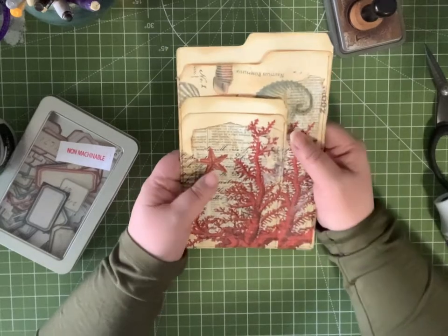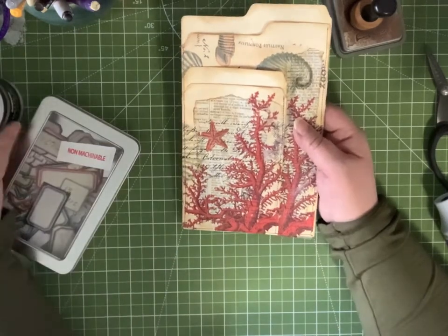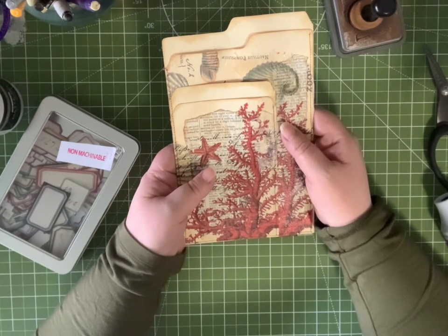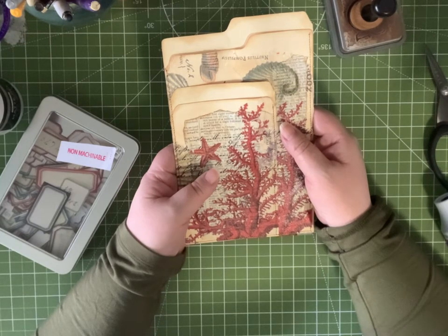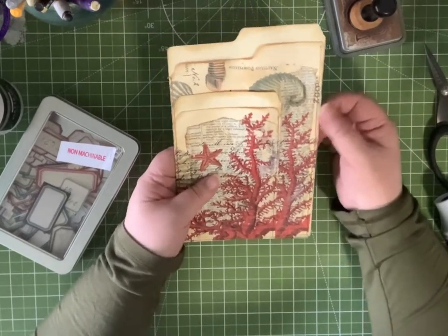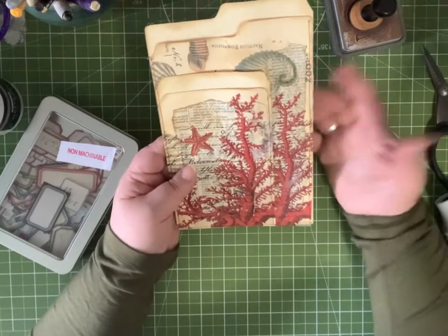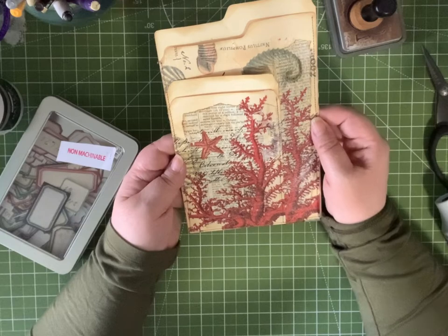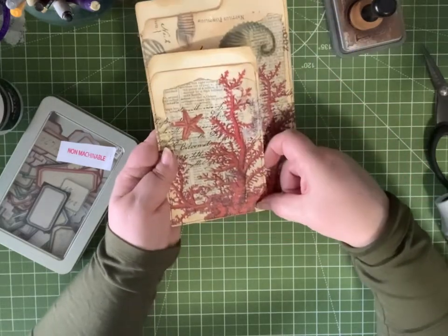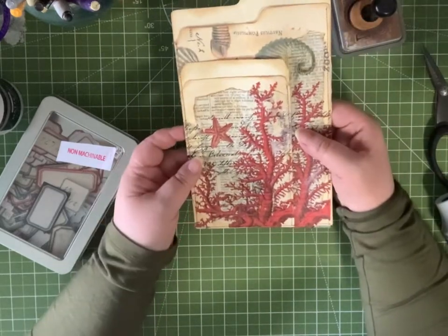I used the matte gel medium — this is just from Hobby Lobby. If you don't have any Mod Podge or matte gel medium, you can use plastic wrap to do a kind of faux decoupage. And you don't need to sew at all — you can just glue your edges down. I just sewed mine, but you don't have to. How I sewed it: I sewed the two small pieces together first, and then sewed around the three sides of the big one, sewing the small one to the big one. So that's it.